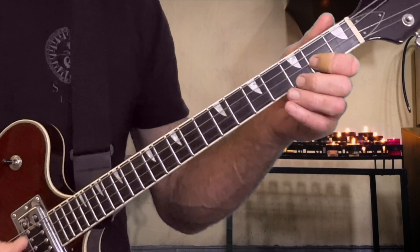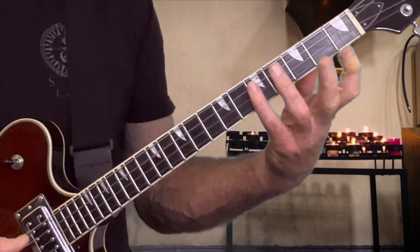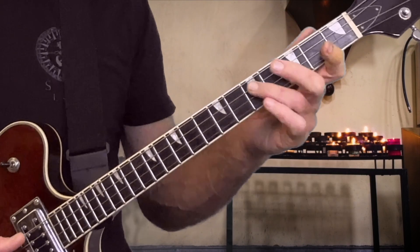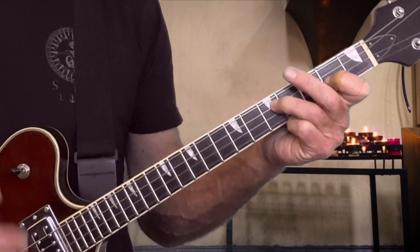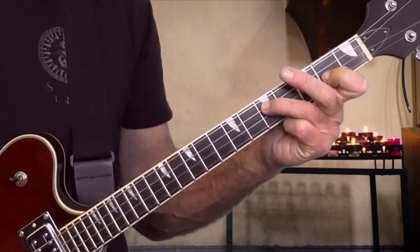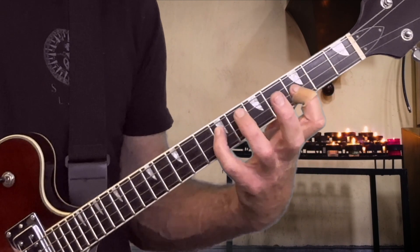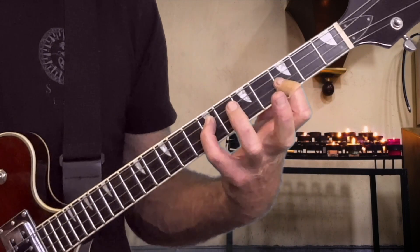So let's look at the double stops on the high two strings. They're the same notes that we learned last time for the middle two strings. It's always the root and the major third in this particular double stop — we're doing thirds. So we have our major third, which has two empty frets between, and then our minor third, which has three empty frets between those fingerings.